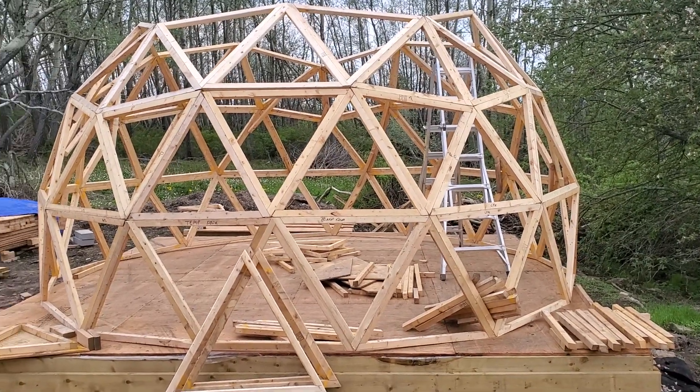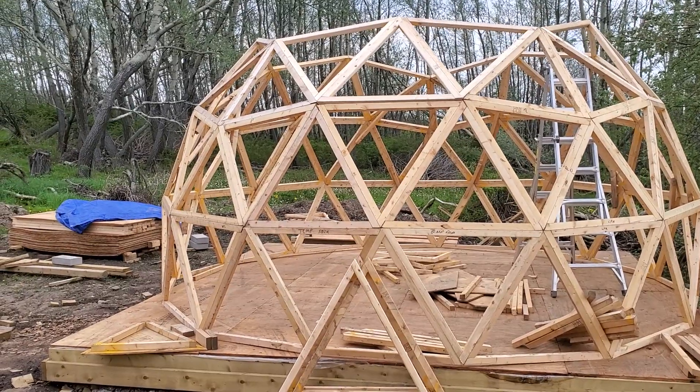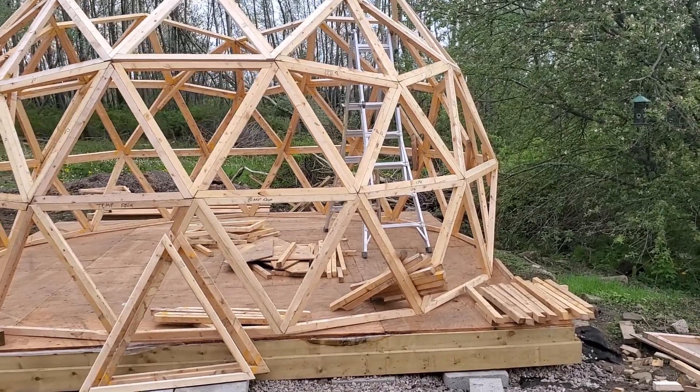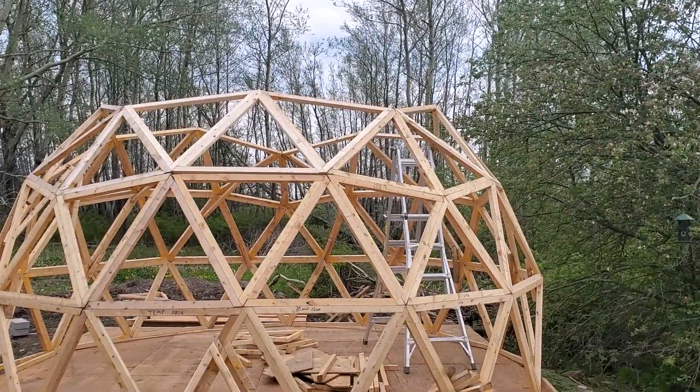June 5th, 2020, and here's the dome progress for the day. We are now completed course three out of the five courses I'll be laying of triangles for the 5/8th three-frequency dome.